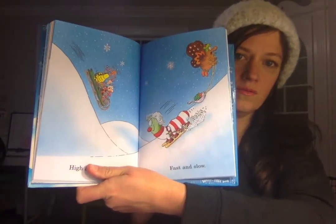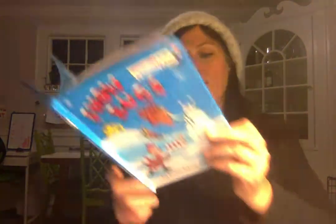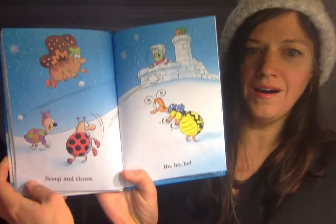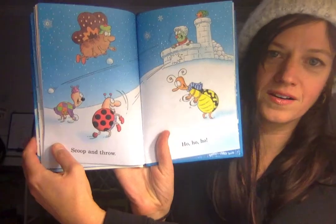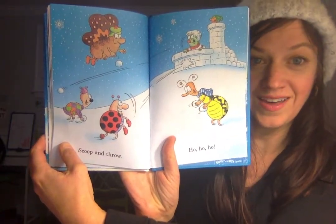High and low. Fast and slow. Scoop and throw. Ho, ho, ho! That's quite a snowball fight. He's even got a fort. Have you ever made a fort like that?